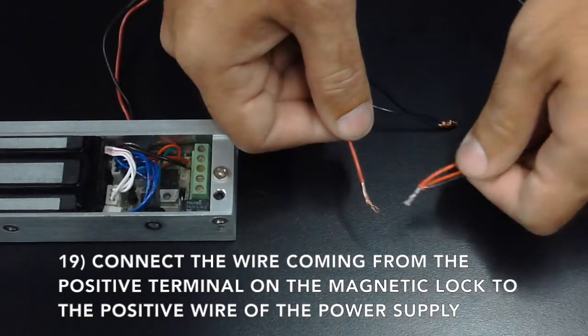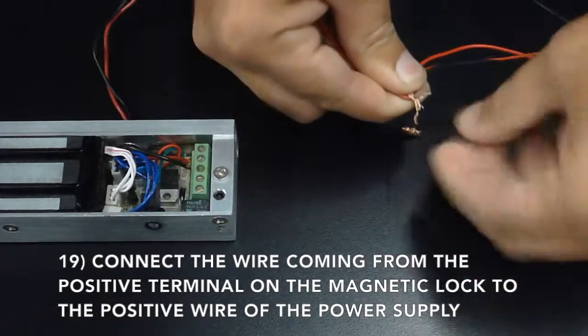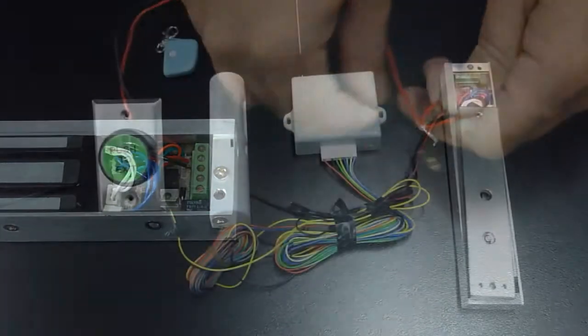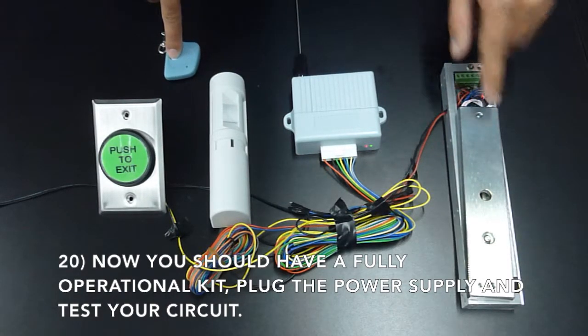Now connect the wire coming from the positive terminal of the magnetic lock to the positive wire of the power supply. Connect another piece of wire to the positive terminal of the magnetic lock. You should now have a fully operational kit. Plug the power supply in and test your circuits.